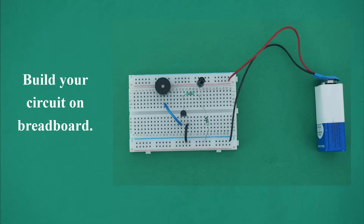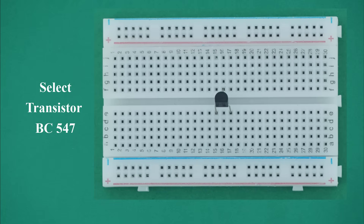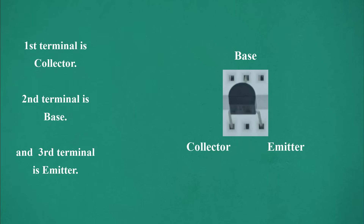Build your circuit on breadboard. How to make a fire indicator circuit on breadboard. Select transistor BC547. Hold the flat part of the transistor on your side, then shift the middle terminal to the back side as shown in the image. The first terminal is collector, second terminal is base, and third terminal is emitter.